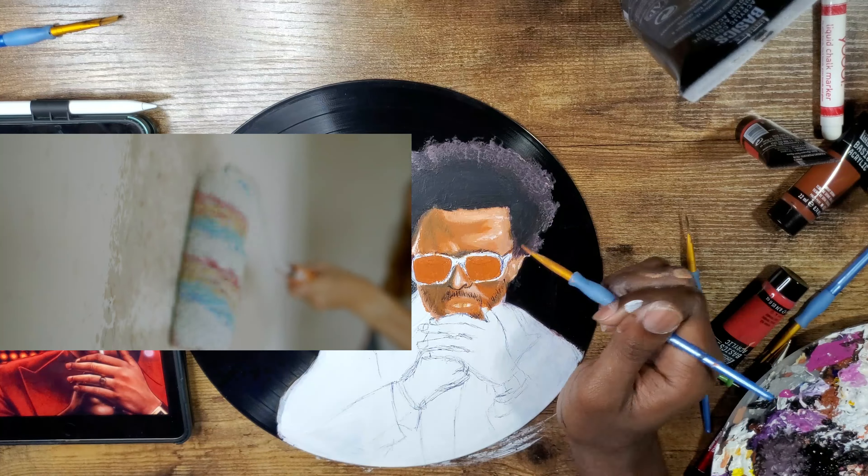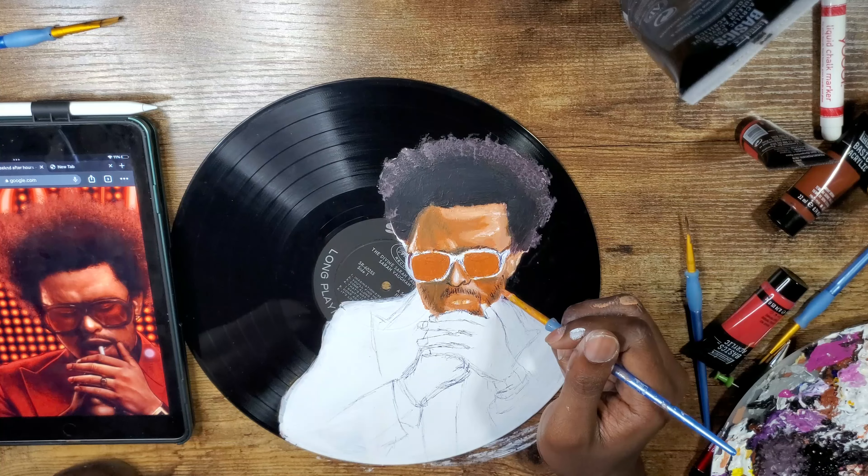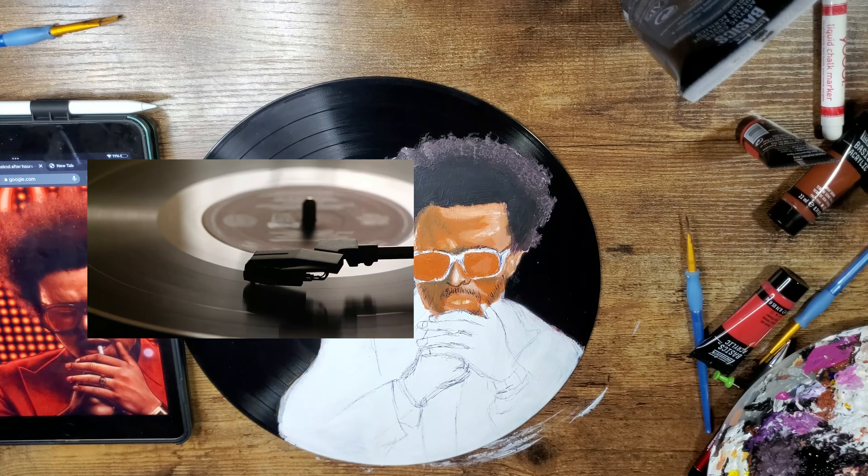First thing you gotta do is paint a thick white base. Make sure the record is smooth enough to paint on normally — if you don't, the texture from the record can definitely throw you off.